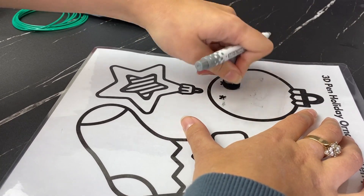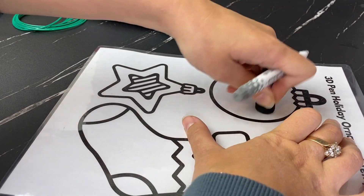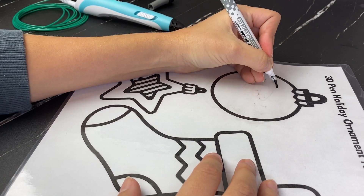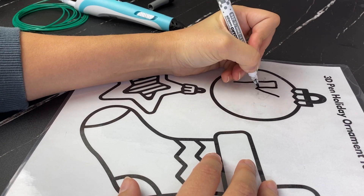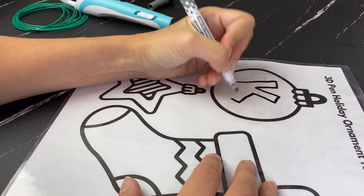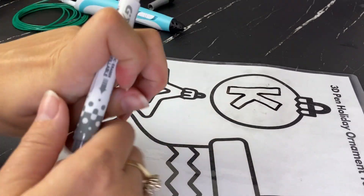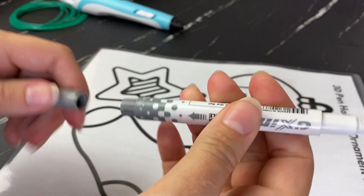You could do your whole name, but keep in mind it's pretty tricky to do fine details with a 3D pen. If you're a beginner, I'd suggest going with a big version of the first letter of your name — it'll be much easier and will still make a nice personalized ornament for your tree. I'm going to go with my K. So there's my dry erase template done.